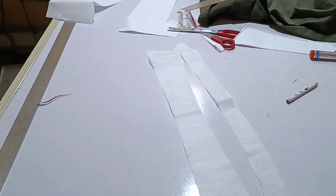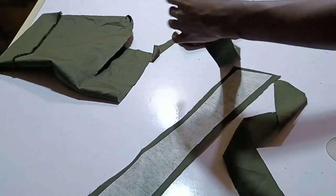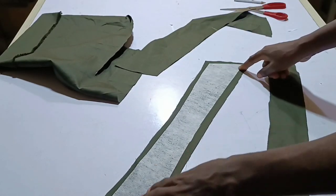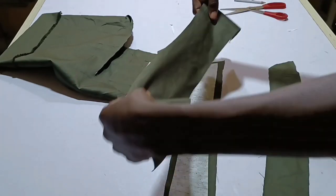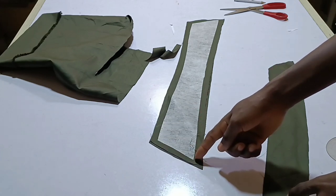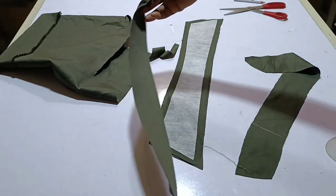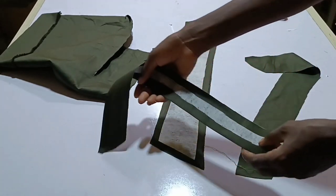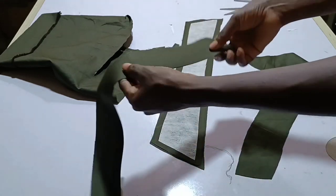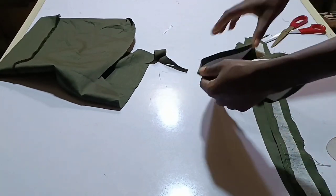I've prepared the collar — I added half an inch all through. I did the same thing for the collar stand. Cut two pieces for the collar stand and two pieces for the collar itself. This part here is the part you're going to join to the neck. Take it to the sewing machine and sew it from this part around, leaving the bottom open because that's the part you'll attach to the collar stand. For the collar stand with the stay, fold in the half-inch at the skirt part and sew it down using 0.25 close to the stay.